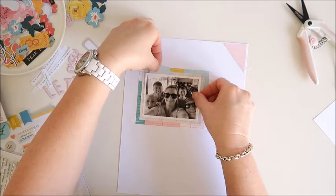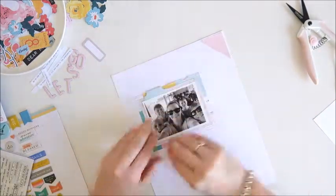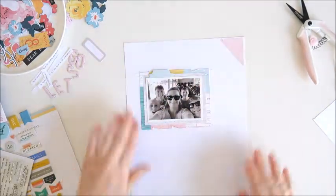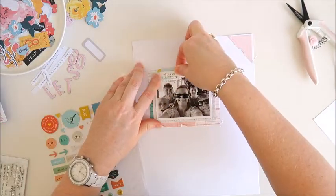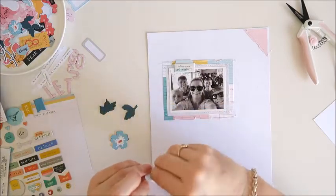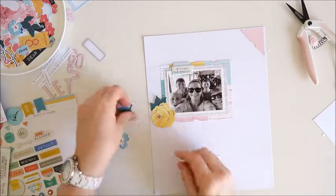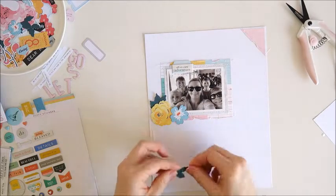I'm tucking a little label into the top left hand corner and I'm going to rough up the edges now because it was looking a little too perfect and simple. Adding a little texture by roughing up the edges all the way around the photo, and I'll also do the same with that triangular piece in the top corner. I'm adding a puffy sticker to the top of the photo — that one says 'off on a new adventure.' Then I've got the pretty florals for the bottom corner with foam dots behind each piece to lift them up and add dimension.